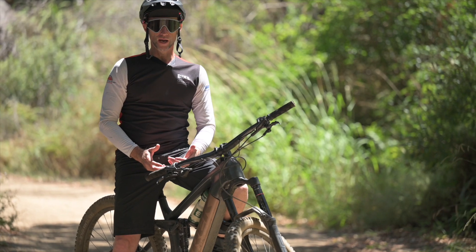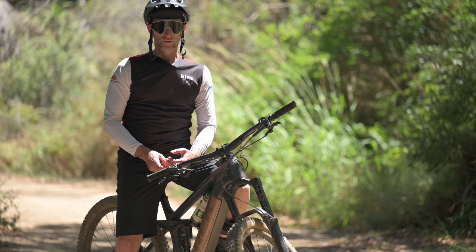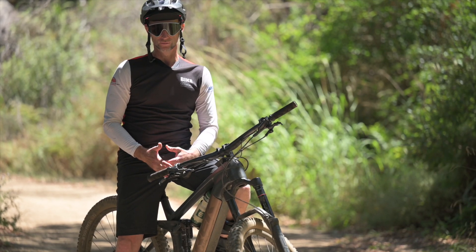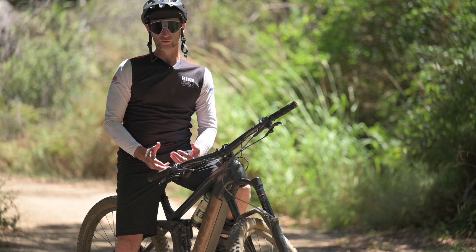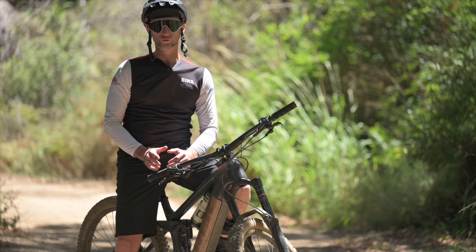If you are new to riding, do the first few rides on basic district roads so you can familiarize yourself with the gears, support levels, dropper post functions, and so on. Before heading into single track, you want to be fully competent and familiar with all the controls.